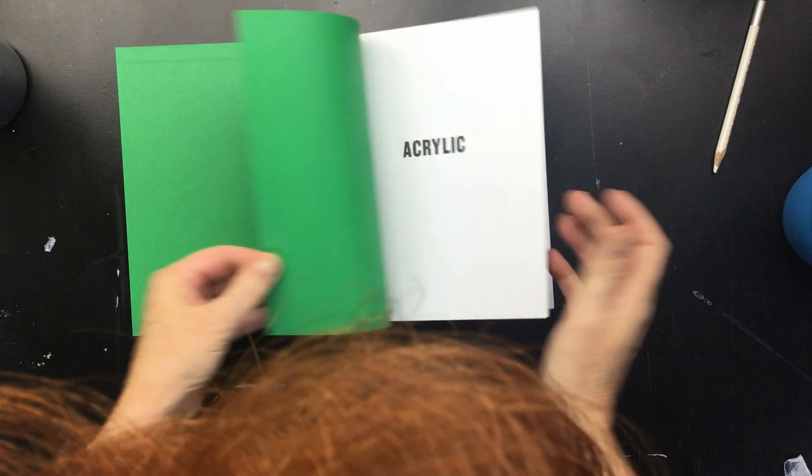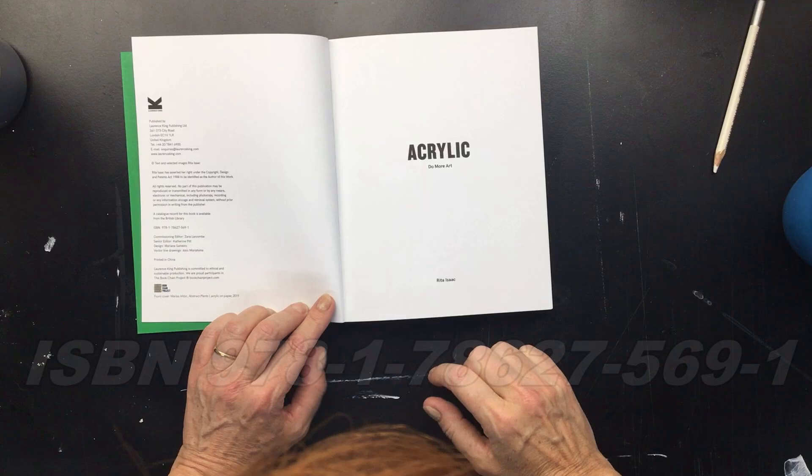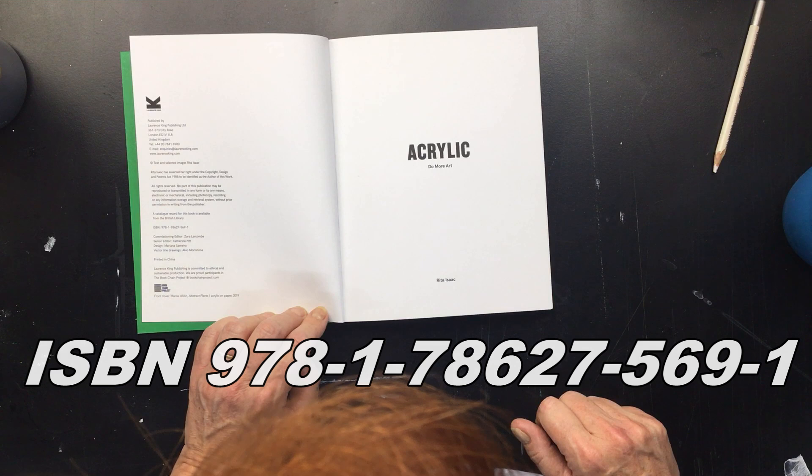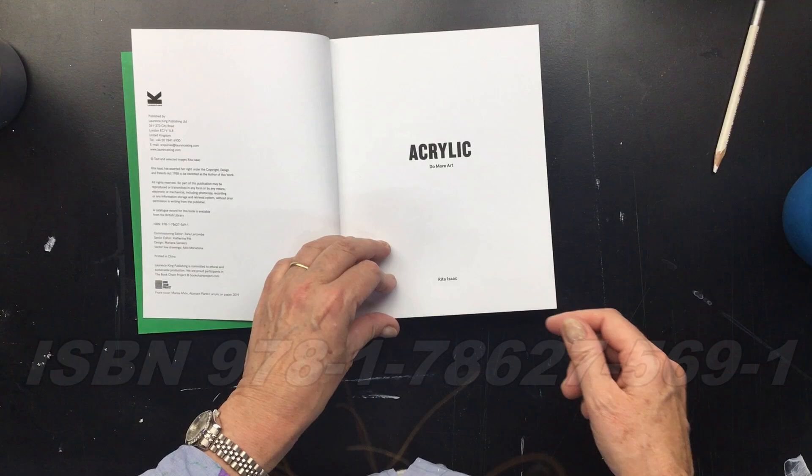Okay guys, this is take two because the dog started to bark and I had to put him inside. The ISBN number is 978-1-78627-569-1. I'll put it right here in the video.